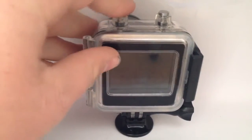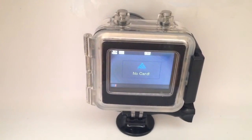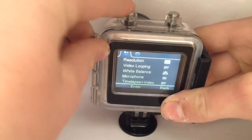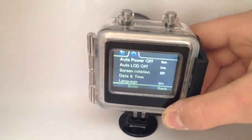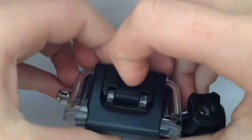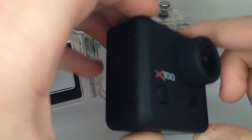It also has a small LCD screen which makes changing your settings and previewing shots and videos very easy. The X100 also comes out of its case, which I think is a brilliant idea. The camera itself is quite small, which makes it easy to store.